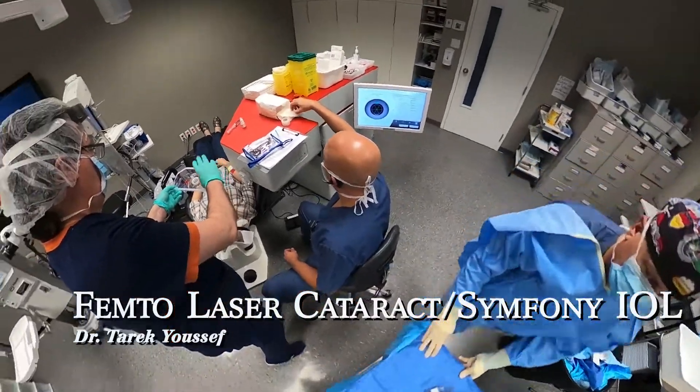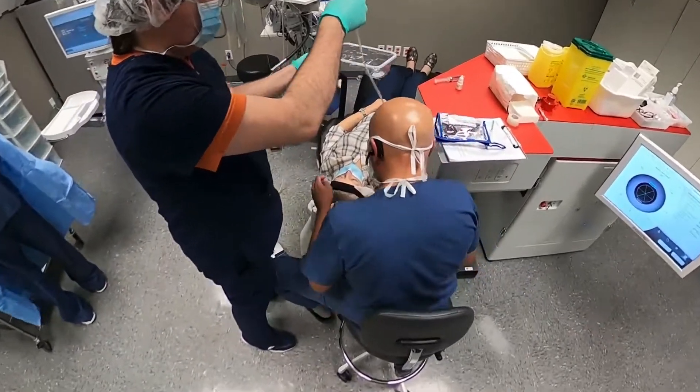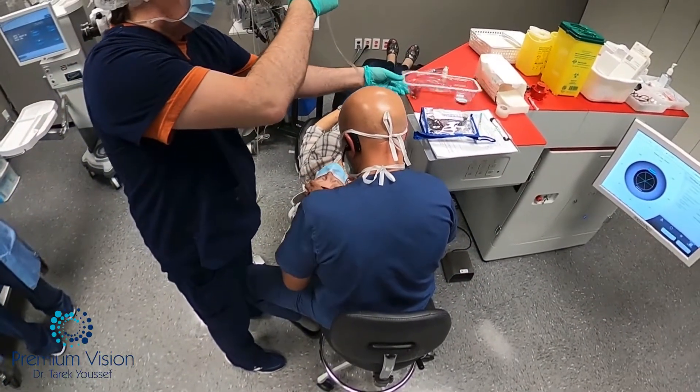Hi, I'm Dr. Yusuf from Cornell, Ontario, presenting this femto-laser cataract surgery with Symfony and Tarka lenses for this nice lady.